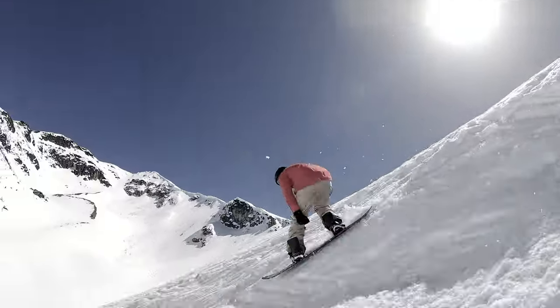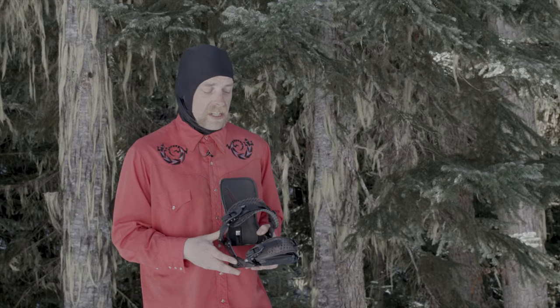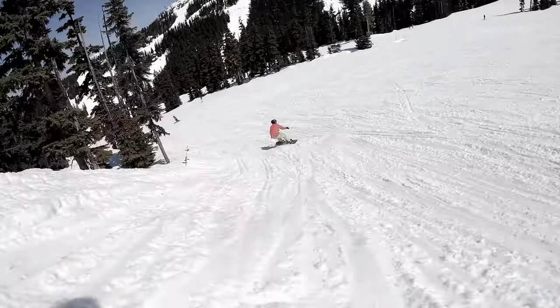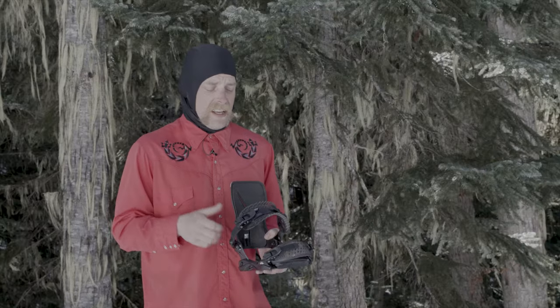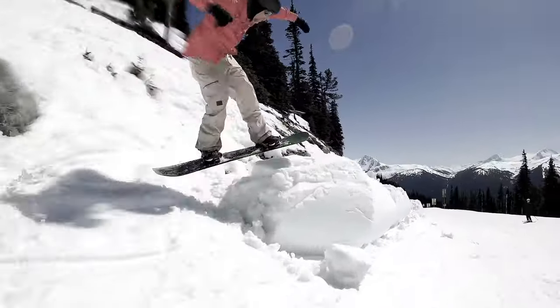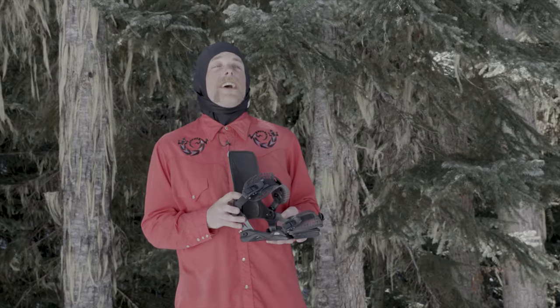The type of rider that's really going to enjoy these bindings: anyone that rips the mountain, steep shoots, loves ripping off cliffs, and anyone that really rides jumps — the tweaks that you can get on them just amps up your style. And yeah, it just charges through the whole mountain, so the entire mountain is your playground.